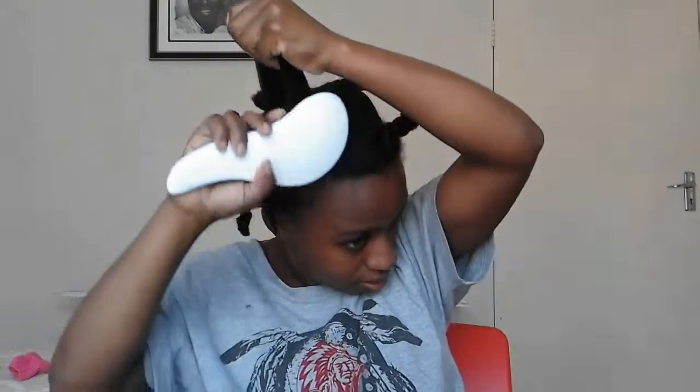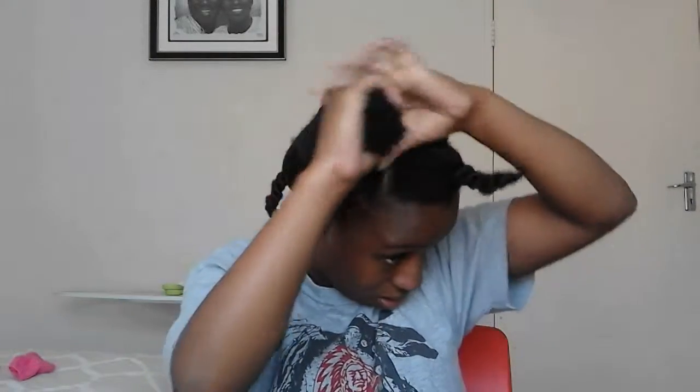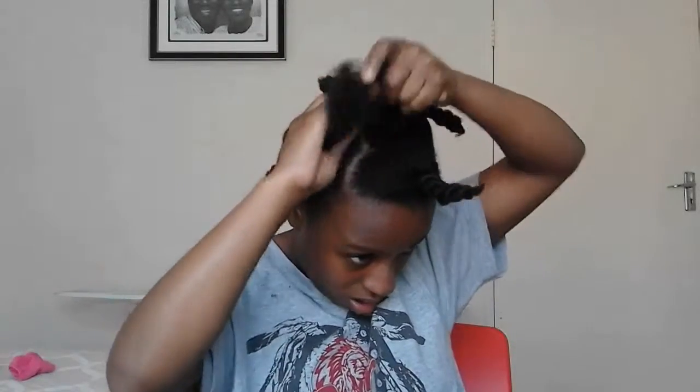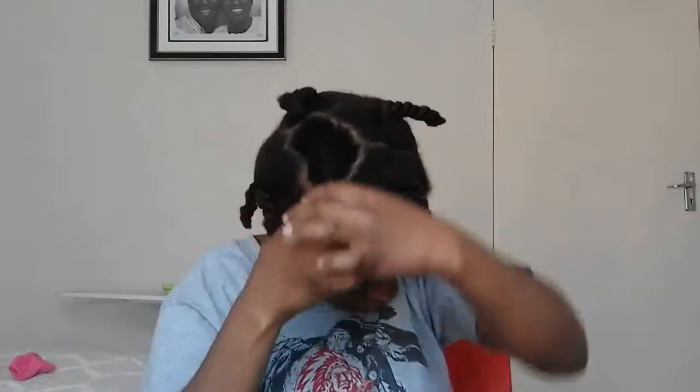I'm really struggling with the tangle teaser - it's so big. If anyone knows of a shop that sells tangle teasers in a smaller version, please let me know down in the comment section. I really think I need one because my hands are very small for this. The life of a tiny girl - it's so difficult!